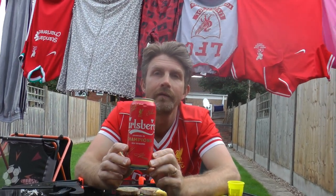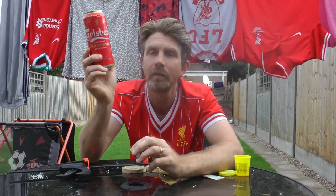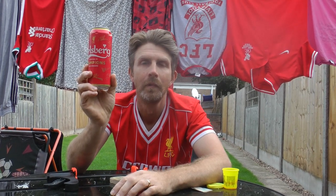I ordered 24 of these to share with my Liverpool fan friends, but they all came dented. You can't really drink these and recycle them — you have to stick them on the shelf and look at them. So we need to try and get these dents out. We can't pull it out from the outside,